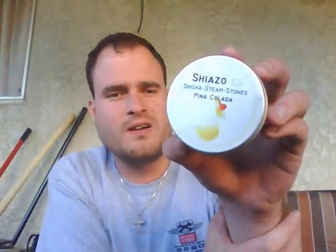Hey everybody, it's Frank from RoyalHookaForum.com and today I'm going to be doing another review. I'm going to be reviewing a new product that I have not reviewed yet. I'm going to be smoking rocks today, reviewing the Shiazza Steam Stones Pina Colada.